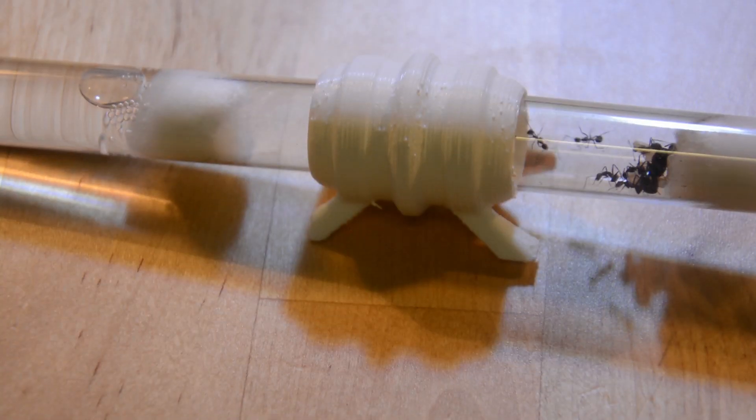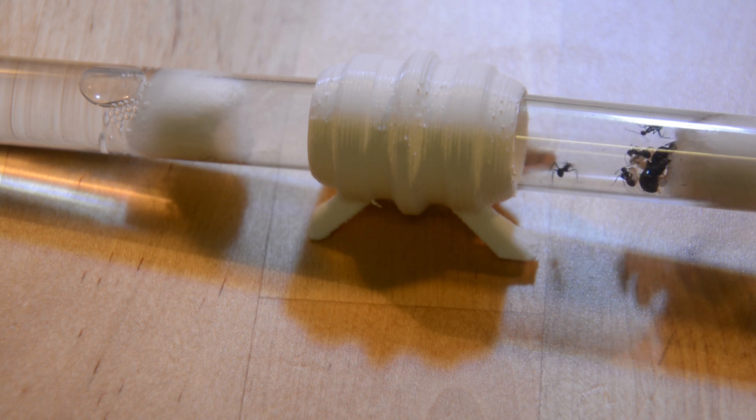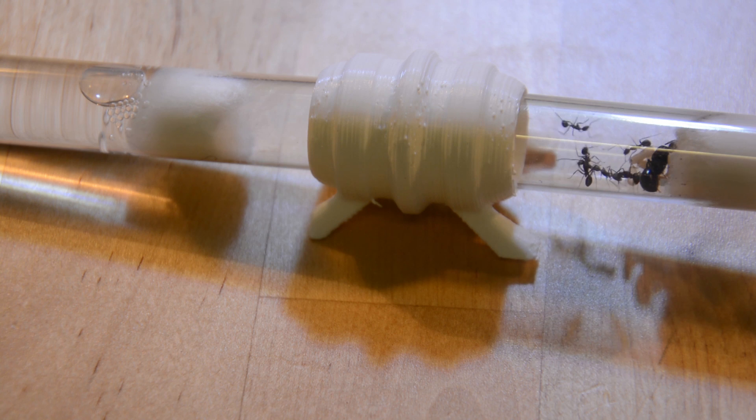Well guys, that's all you need to know to raise your small colony. Any questions can be asked down below and will be answered within a few hours. That's everything for this video, guys. Alright, I'll see you in the next one. See ya!